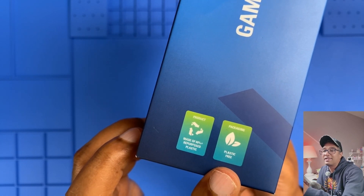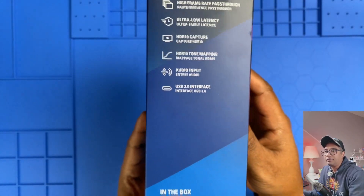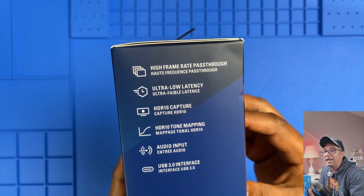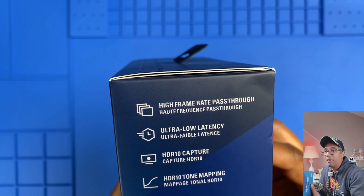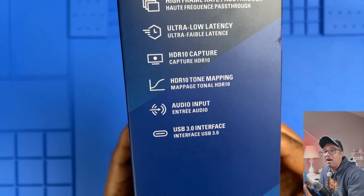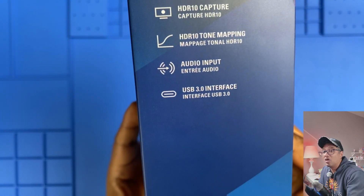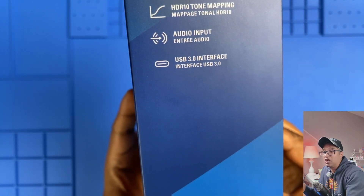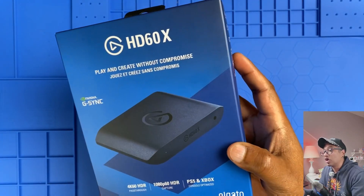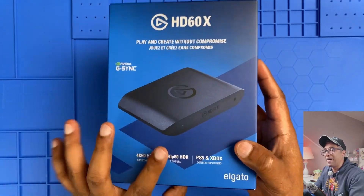That's a great step toward sustainability. On the other side we see key feature highlights: frame rate passthrough, ultra-low latency, HDR10 capture and tone mapping, audio input, and USB 3 interface. It's nice to see Elgato focusing on performance and versatility.